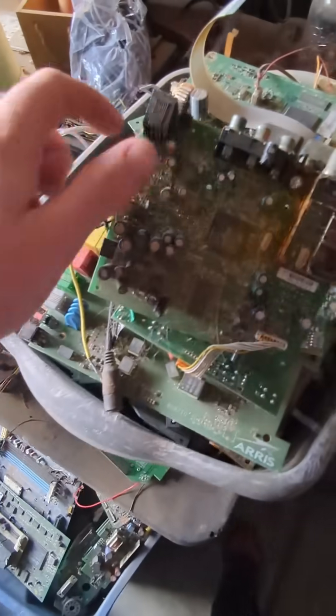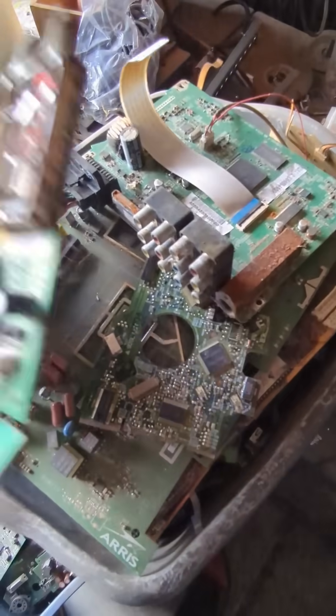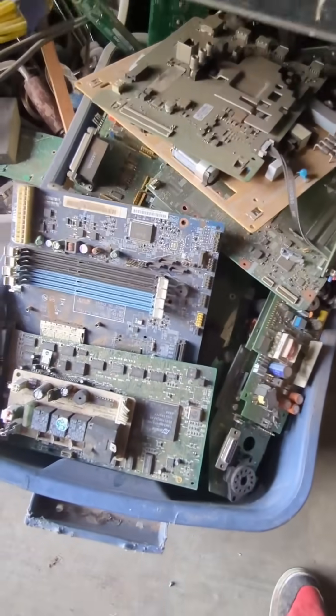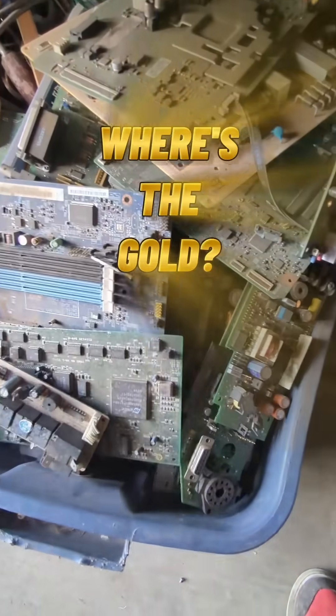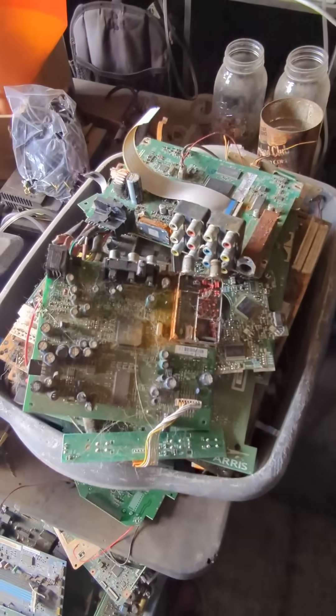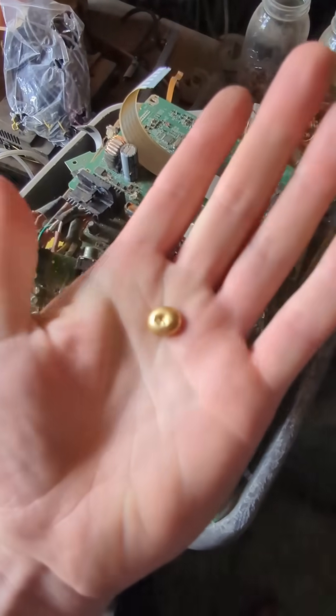Alright guys, let's be honest — can you really get pure gold scrapping electronic circuit boards? I mean, all this stuff — where is the gold at? Is it even worth it? Yes, yes it is worth it.